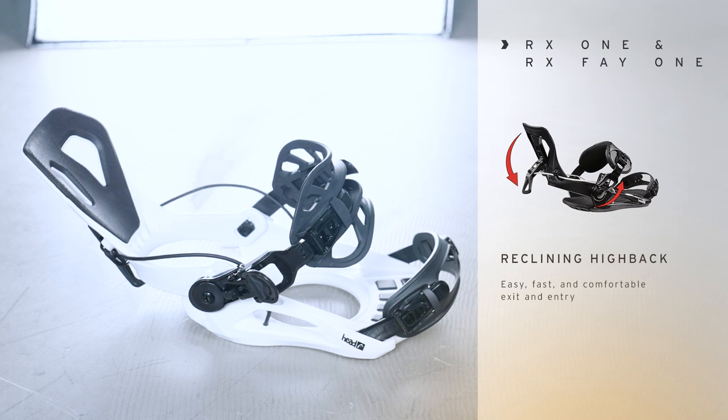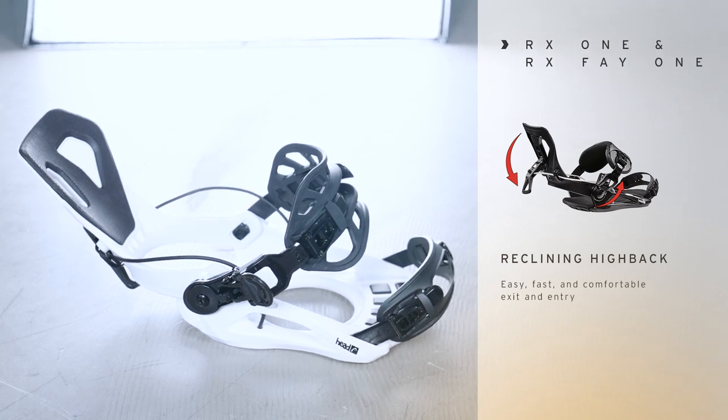It's really easy and fast to get in and out of. When you get off the lift, you don't even have to look for a place to sit. And if you're old like me, I love the reclining high back binding — I can just slide my foot in, lock the high back, and off I go.